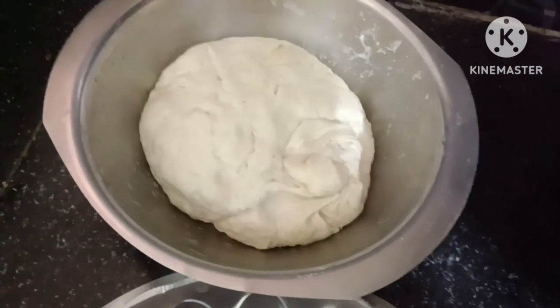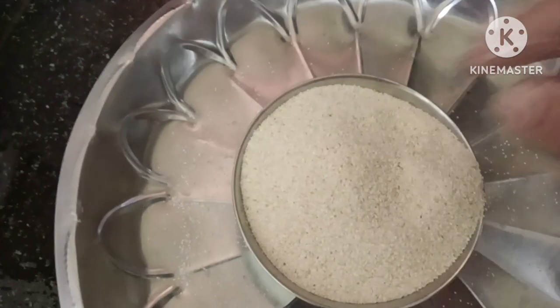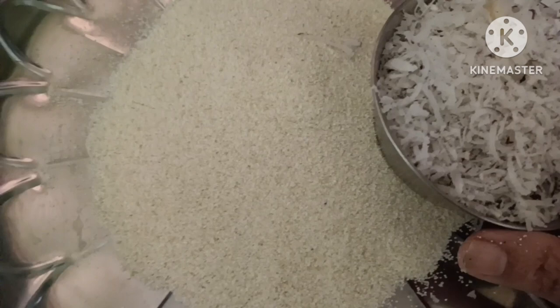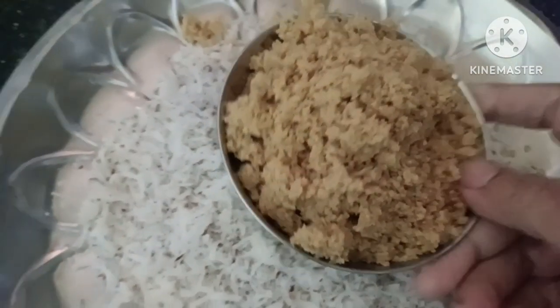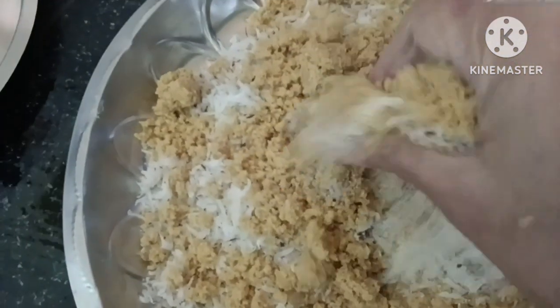I will mix it in my style. I will mix it in a little bit. I will mix it up.